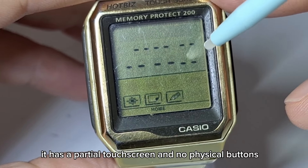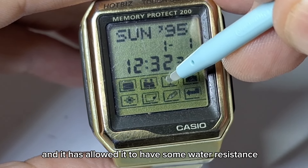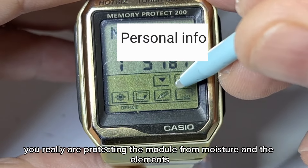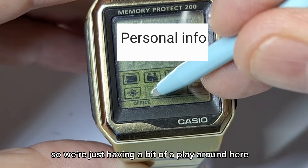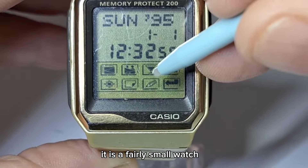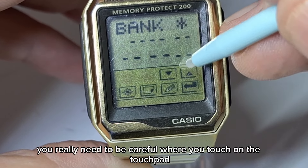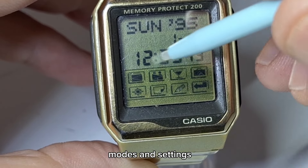It is an interesting watch — it has a partial touchscreen and no physical buttons, which I think is a good thing. That has allowed it to have some water resistance; it does have a case back seal, and with no physical buttons you're really protecting the module from moisture and the elements. It is a fairly small watch, coming in at about 35 millimetres in diameter, and using the touchpad requires care since it is small — you really need to be careful where you touch to access your various modes and settings.